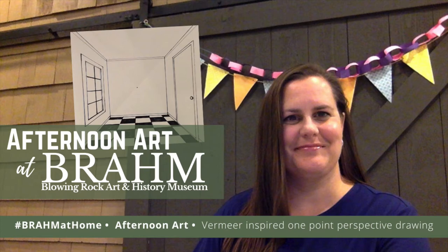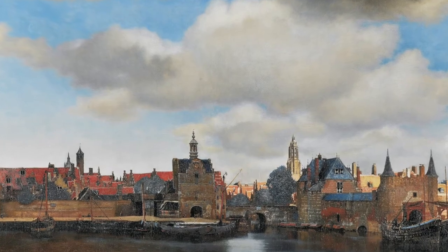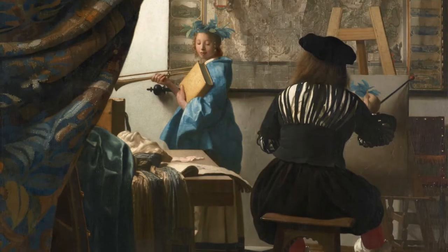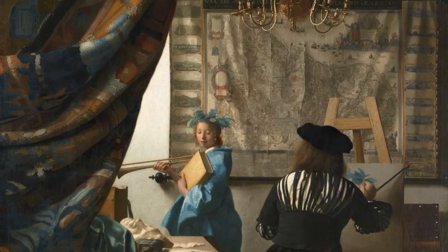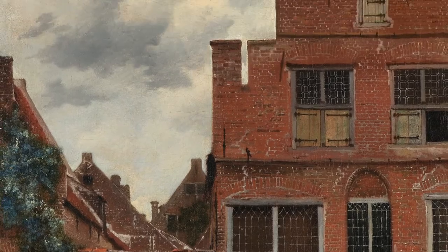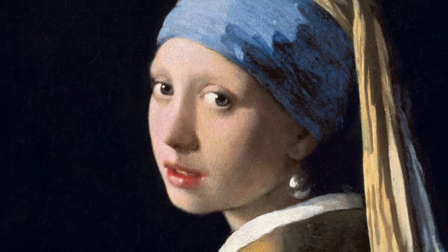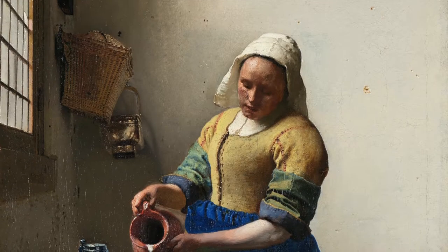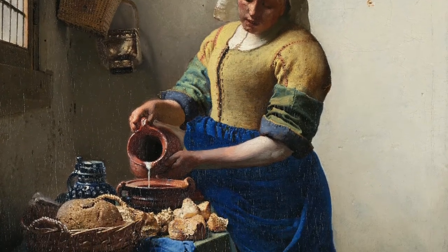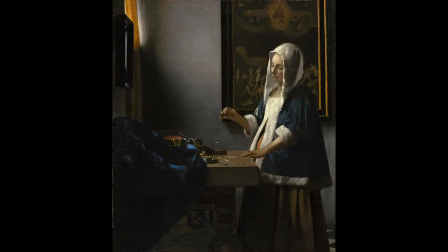Johan Vermeer was a Dutch painter born in 1632 to a family of artists. His father was a weaver and an art dealer. Johan and his wife had 14 children, so he had to work very hard to feed his family. His most famous painting is Girl with a Pearl Earring. Blue was a very expensive pigment made from precious stones; he was only able to use it due to the generous sponsorship of a wealthy patron.